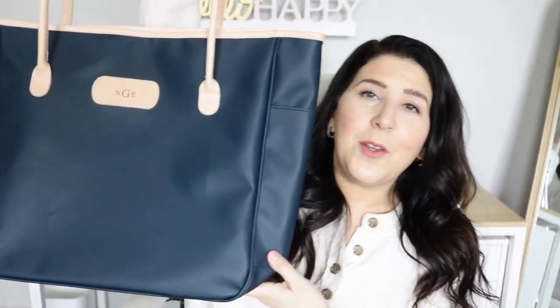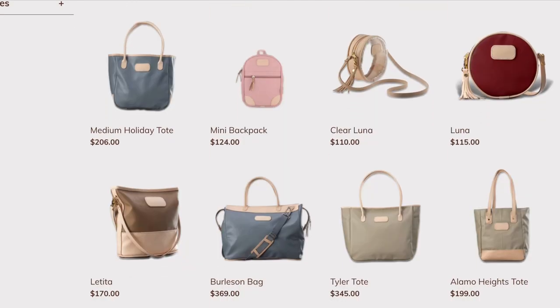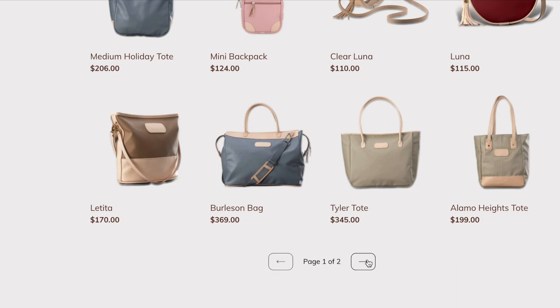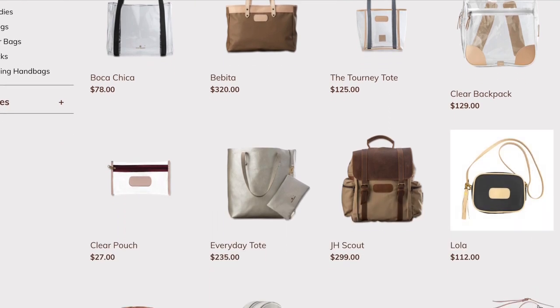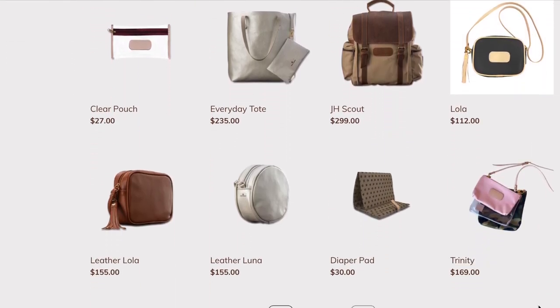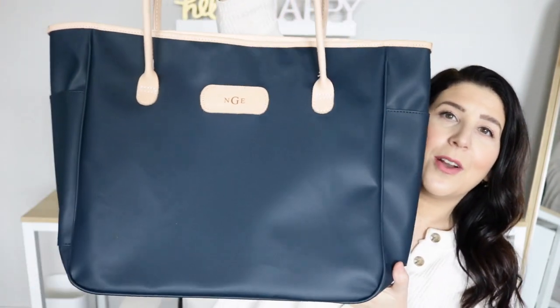If you live in Texas, you've likely heard of John Hart Design. They are a local-to-Texas bag, luggage, and pouch maker and they make these goods out of coated canvas and leather. The leather is this beautiful light leather that patinas over time and it just looks so pretty. I remember growing up with kids having backpacks from John Hart. It wasn't until I got much older that I realized they're actually made here in my town of San Antonio, Texas, so I ran and grabbed one.